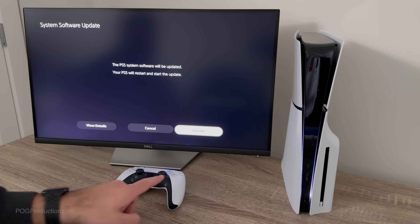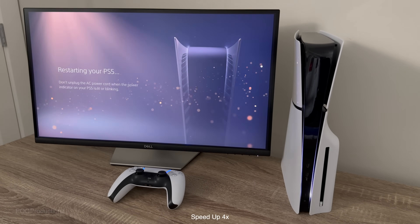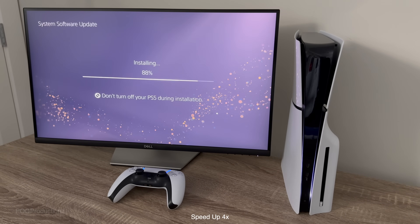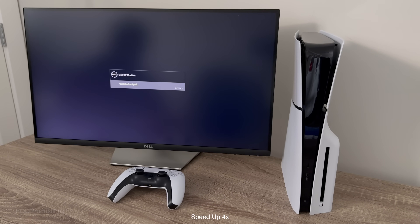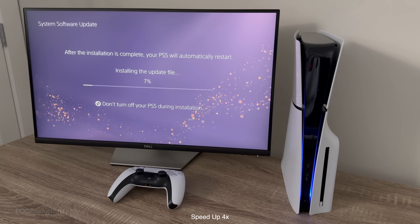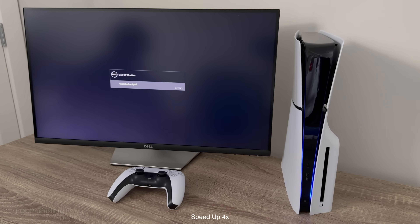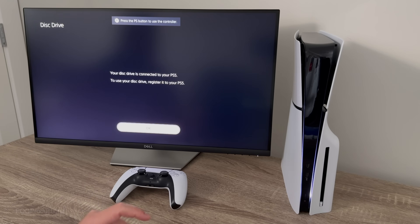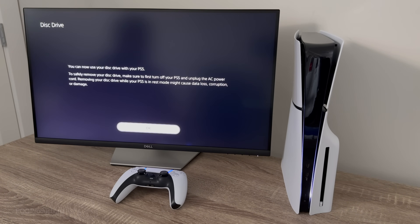Since we set it up already it will allow me to turn on the controller. It's also telling me to update now, so I assume if we don't do this it's going to tell me to restart. Let's hit 'Update Now.' The PS5 system software will be updated — let's hit update. Restarting your PS5. We're going to push the PlayStation button.